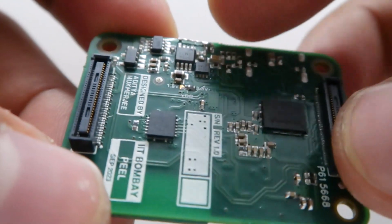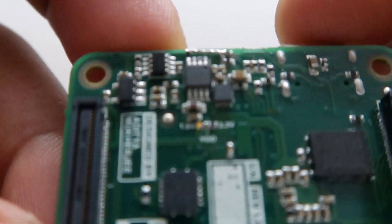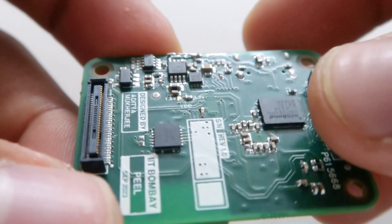There's a level shifter, which comes in handy if you are using the board at 1.8 volts, and then you have the flash memory for the RP2040.